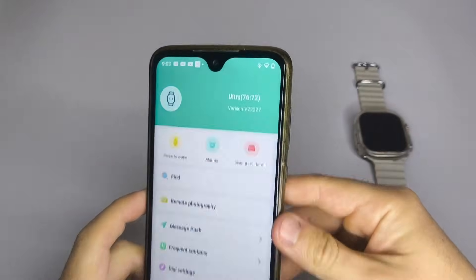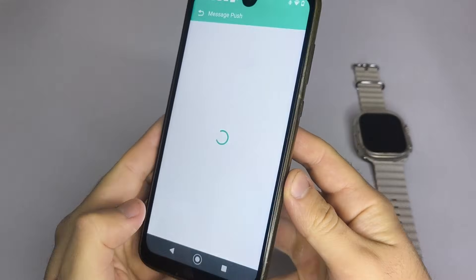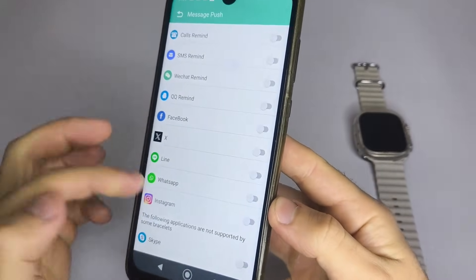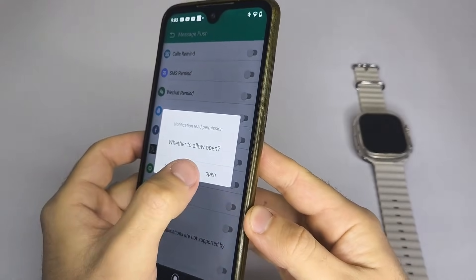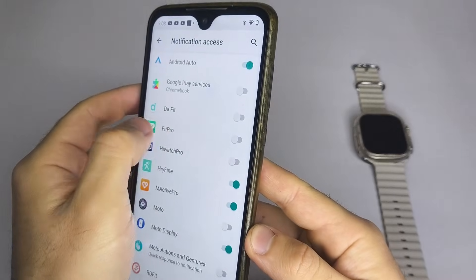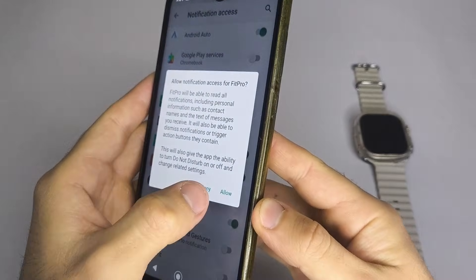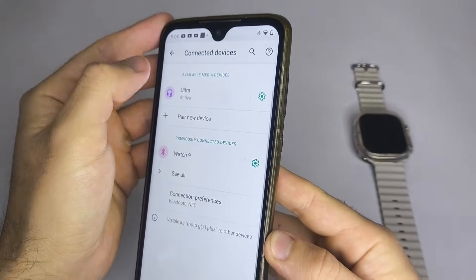Now that your smartwatch is paired with your phone, open the app and go to the section labeled Notifications, Messages, or something similar. From there, choose the apps you want to receive notifications from. At this point, your phone will show a pop-up asking for permission to allow notification access for the companion app. Just confirm it and make sure the correct app is selected. After that, you can re-enable the apps you want to receive alerts from.